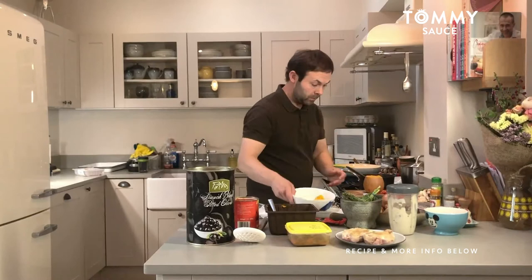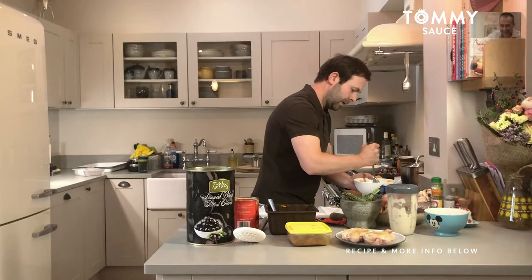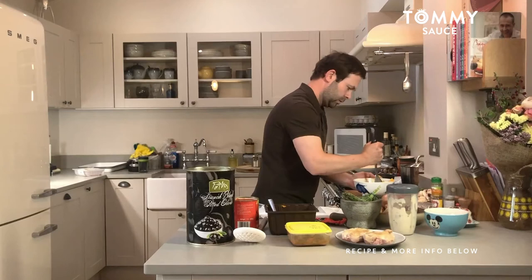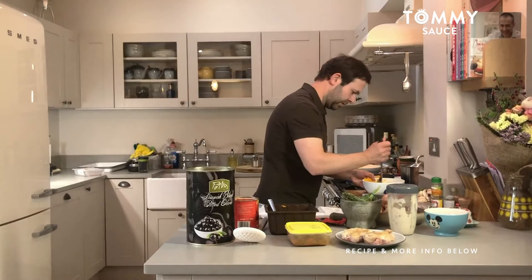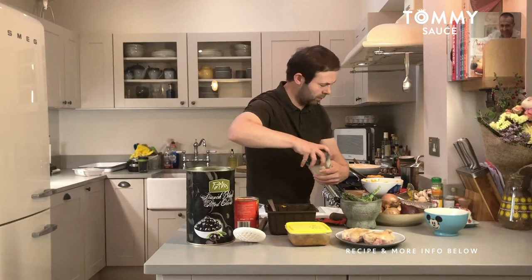So what I'm looking to do here is just roughly mash this butternut squash. I've got the celeriac as a fine puree, and then the butternut squash is almost like a bit of a rustic mash — so I've got the two different textures in here, it's not just all straight smooth and soft. I've never done this before, so I'm just making this up as I go.